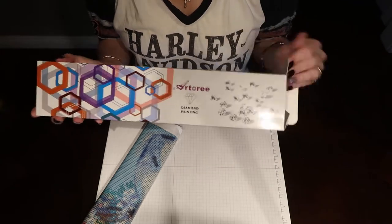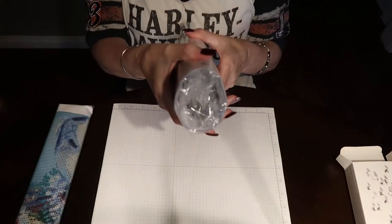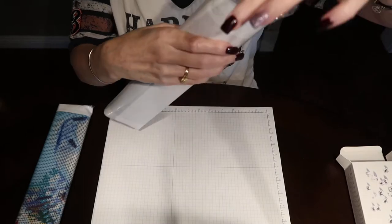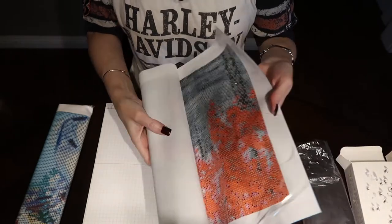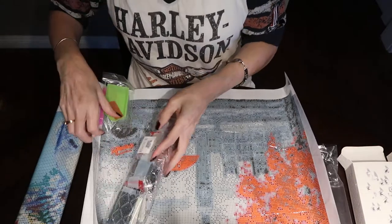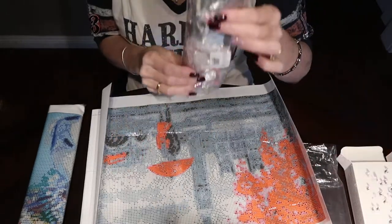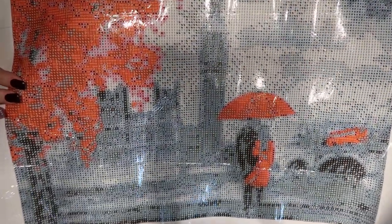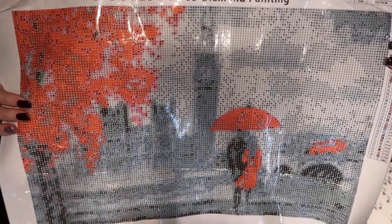This one is the one that has Big Ben in it. See, their packaging is nice — it's rolled up nicely. Let's open this one up. Of course you have your traditional tray, wax, and pen, and inside are your beads. I'll open those up in just a second. This one is actually called Tower, but it is a picture of Big Ben and a couple with some red accents, which I thought will go really good in a room I'm doing.